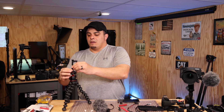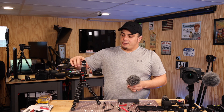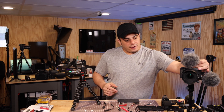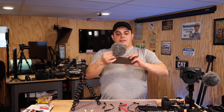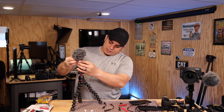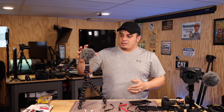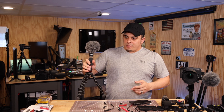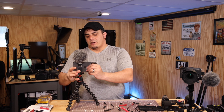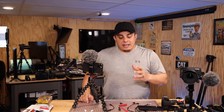I'm going to screw this Ulanzi mount on here to show a common setup. Once mounted, there's a cold shoe mount — most mounts have a cold shoe, whether for a DSLR camera or your phone. We're going to take the phone, slide it into the mount, and tighten it down. Now you have two stages done.